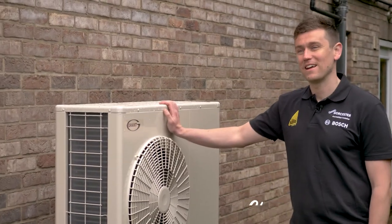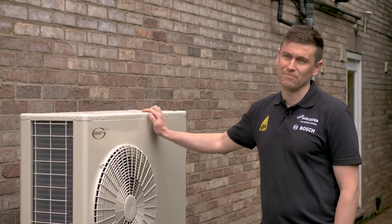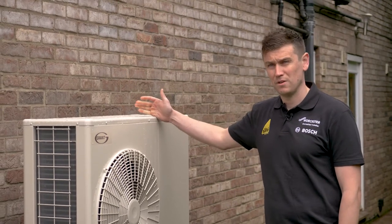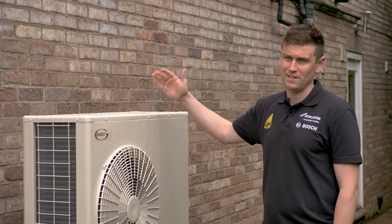This is an air source heat pump — a 13 kilowatt Grant air source heat pump. It's renewable energy, so you're going to lower your carbon footprint, which is obviously better for the environment. If you're green-minded and looking for future heating technologies, this is going to be the best option for you.